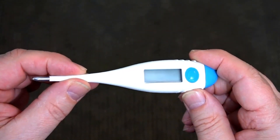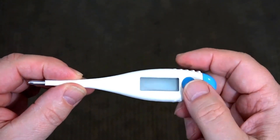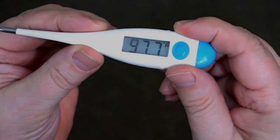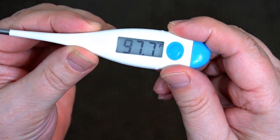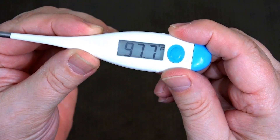Record the temperature of an FDA or CE approved clinical body thermometer. You will use this temperature as a reference for calibrating the non-contact forehead infrared thermometer.